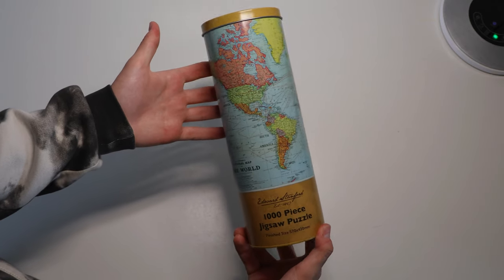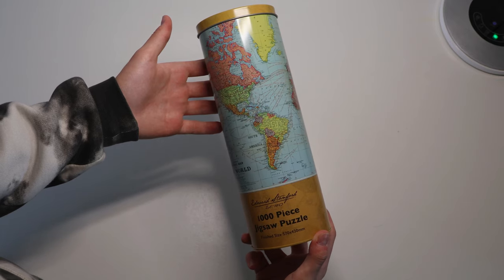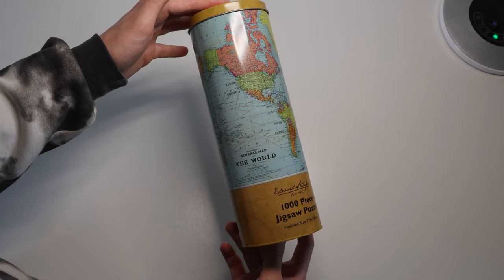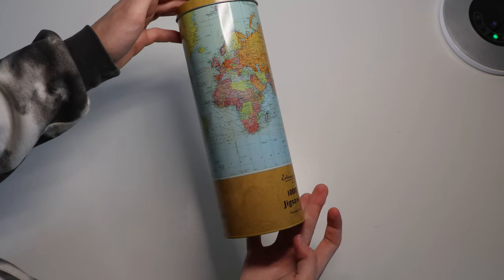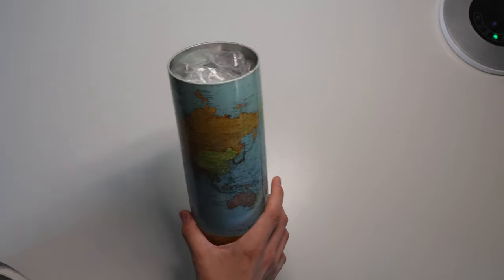Today we are doing this thousand-piece jigsaw puzzle by Edward Stanford. This is the world map — a thousand pieces, and the pieces are very small. Let's crack this open.